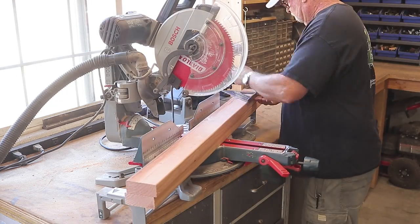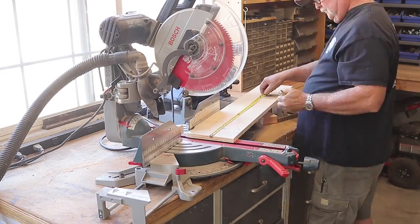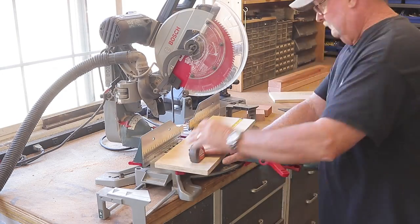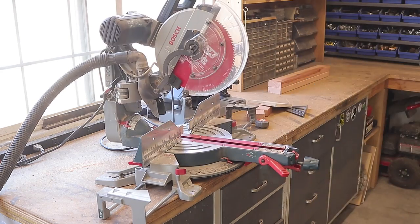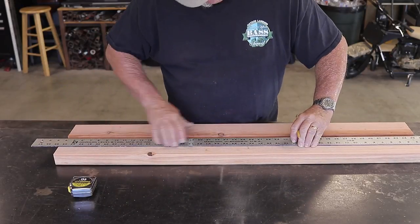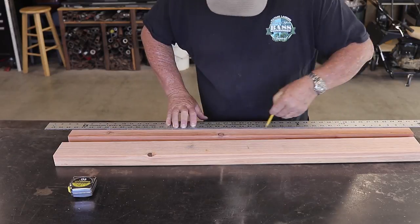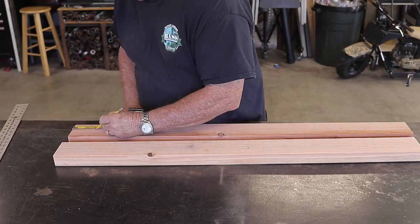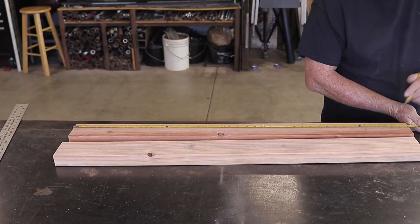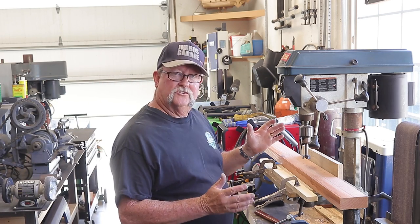First things first, I went over to the compound miter saw and cut the material to the lengths needed. You can see me cutting the plywood here — though I later changed that, as you'll see in the video. Here I'm laying out the holes I need to drill: 10 holes on each side, which will create space to hold 20 hats. The layout took a little bit of time, but once I got it figured out I got everything marked up and it was time to drill.